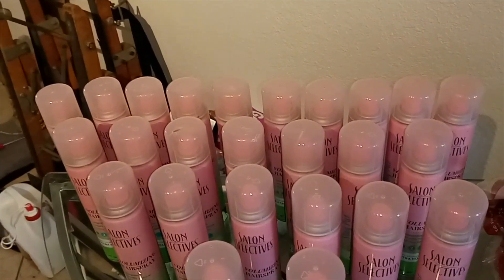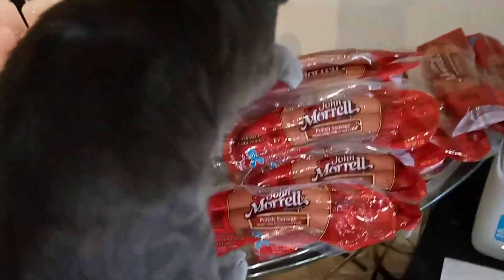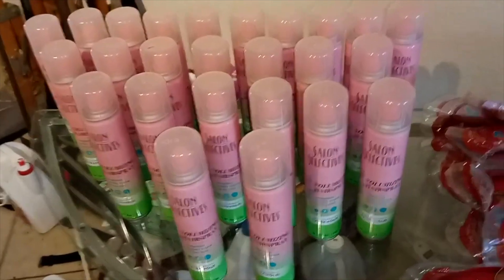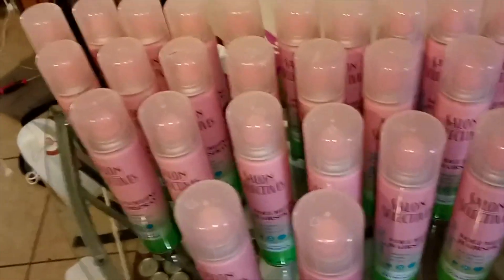We started the channel right before the pandemic, and I'm sure you guys have really only seen me with a bun. I don't do anything with my hair anymore, but I want to get back to kind of doing me — so this hairspray is going to be great.